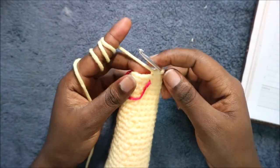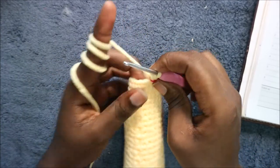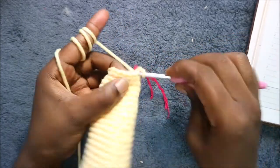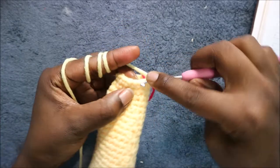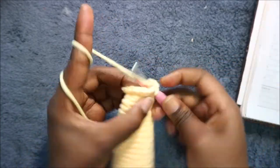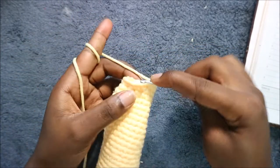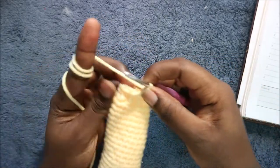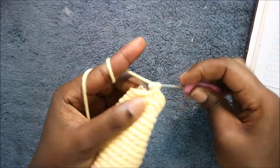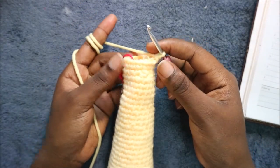In our 37th row we're going to do seven single crochet then increase and repeat two times. So you're going to do single crochet one through seven and then increase, and then repeat that again — seven single crochet and increase — for a total of 18 stitches.